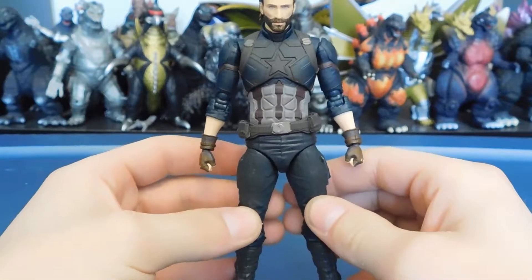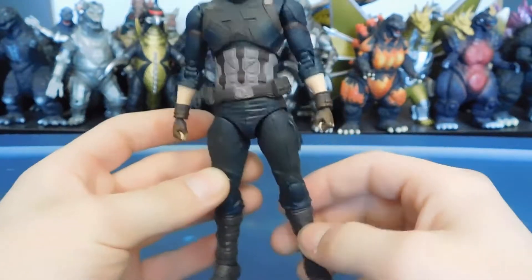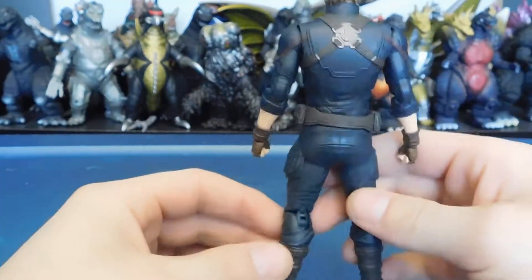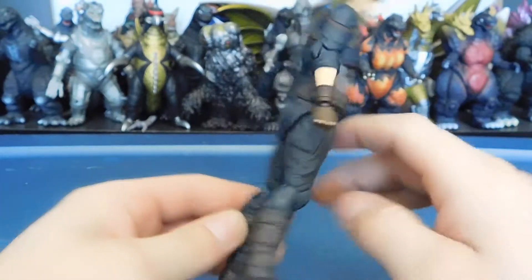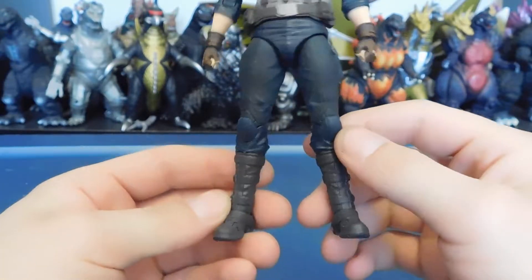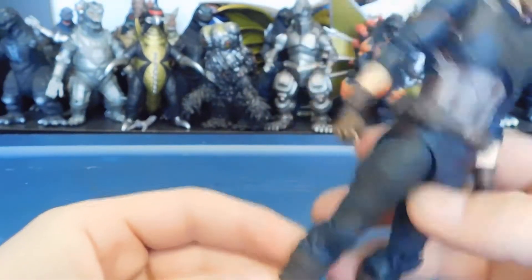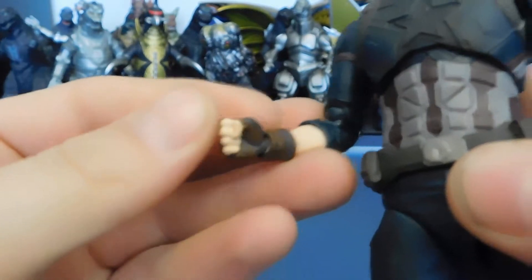Captain America is pretty cool, not gonna lie. The torso looks nice — there's a lot of shading throughout the whole figure. When you flip it around to the back, there's less shading up there than on the front. On the legs there's a good amount of shading on the knees as well, and the boots — lots of straps, lots of detail. They definitely did not take the cheap route here.